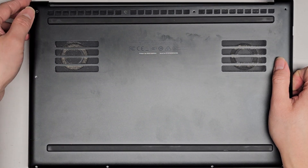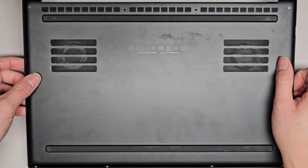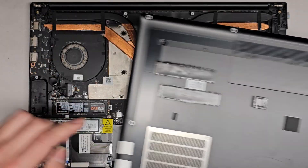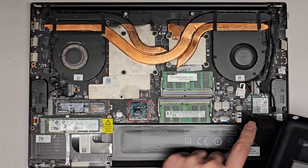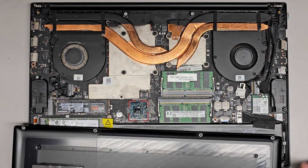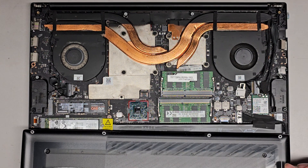Here you can see we can lift this up — it seems like it's stuck, maybe there's a thermal pad. Lift slowly and you can see two thermal pads for two SSDs, and then you've got these two thermal pads: one for this chip here, and then another one going to a small chip somewhere here.